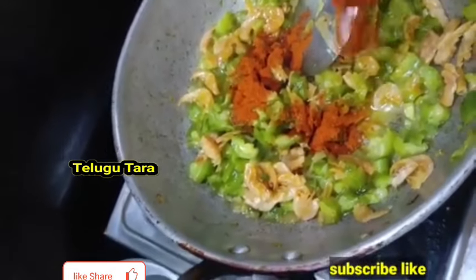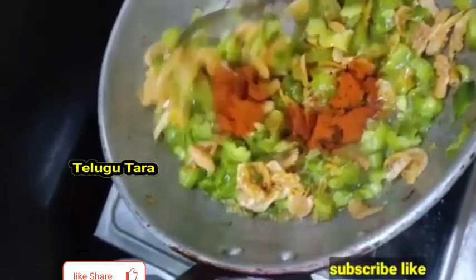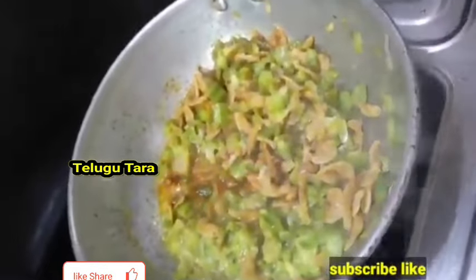Remove the oil from the face and into the shade as well. Remove the oil from the leaves.